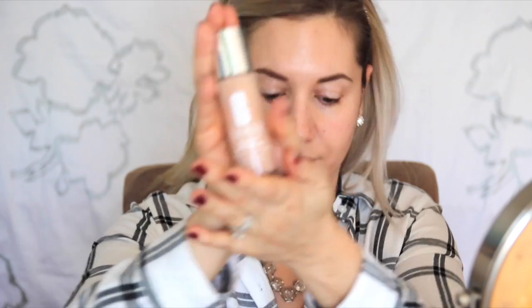So I got a new foundation. It's the Clinique Beyond Perfecting Foundation and Concealer and I'm in the color Alabaster. I like the applicator. I find that you can waste a little less foundation because I used to put it on my hand and then put it on my face with the sponge. It does give great coverage. I find that most things get covered in one coat, in one layer. And then I just go in and spot conceal wherever I need it.